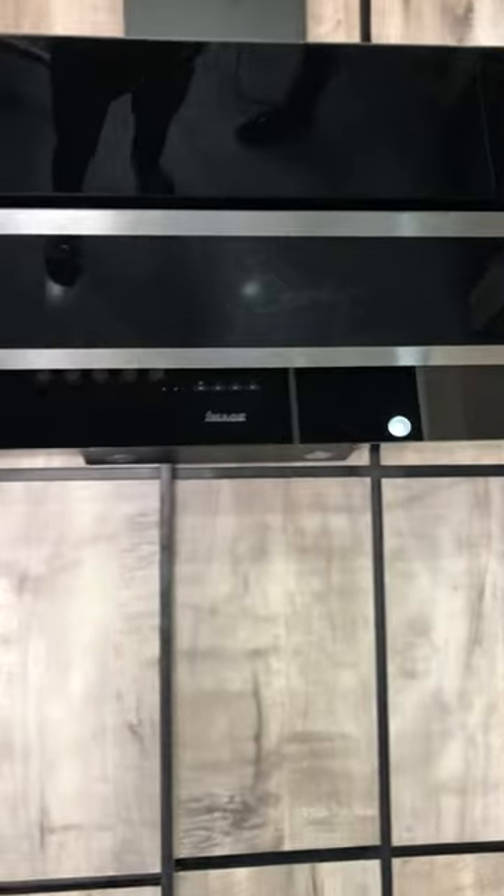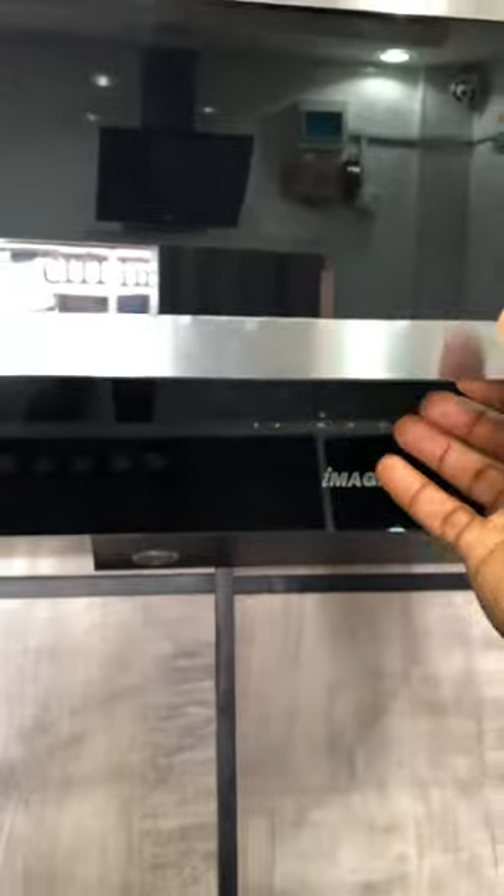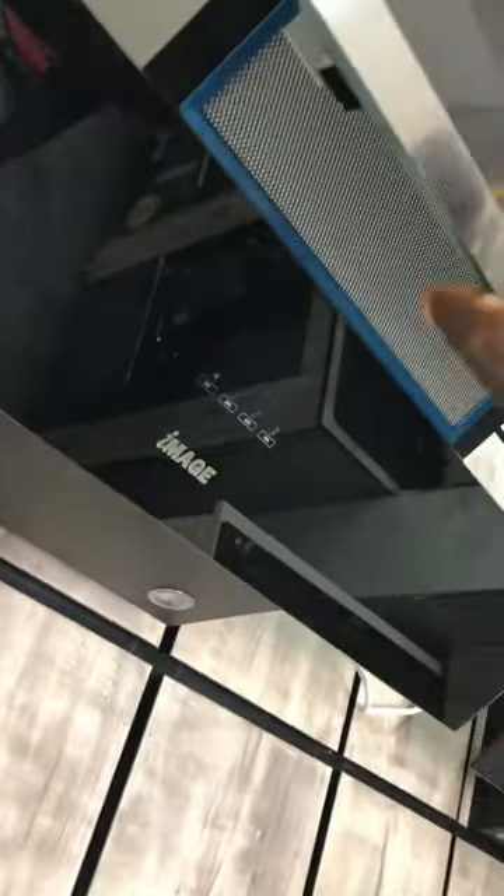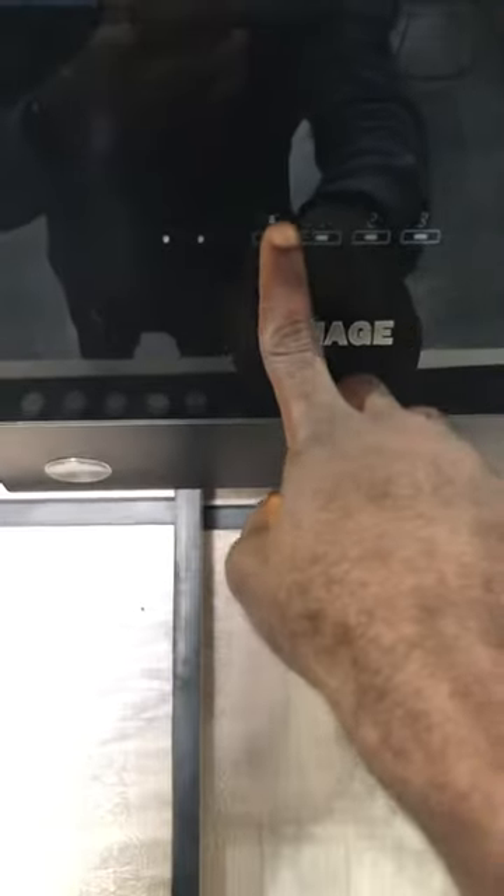So guys, this is the image that you are seeing. All you need to do is to open this. This is actually 90cm. So we turn on the lights.